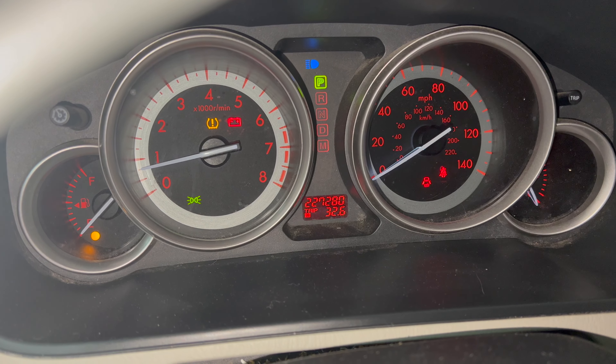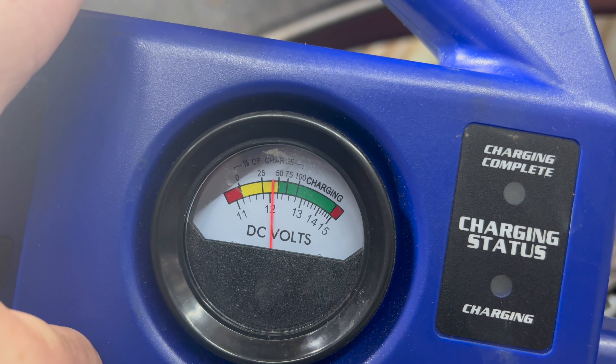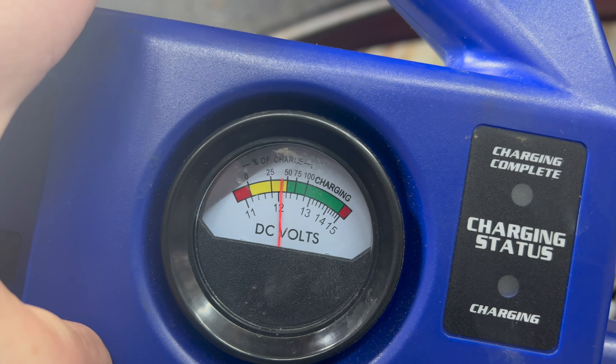Welcome back to another episode of Automotive Insight. Today we have a 2012 Mazda CX-9 — customer states the battery light is on, so we think the alternator is faulty. We had to jump start the vehicle. As you can tell from the many warning lights, our battery light is on. Our jump box voltmeter is reading about 12 volts, which shows the alternator is not charging. Let's do a couple quick checks to verify.